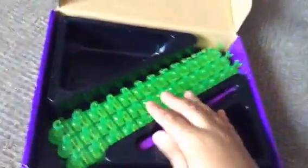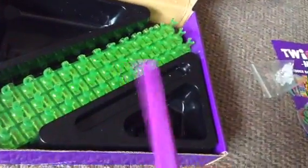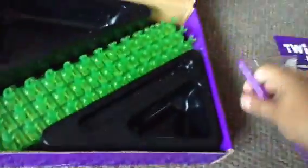And it comes with a hook — it's like a jelly hook. It's super sturdy. I like it. And also the Twist and Loop.